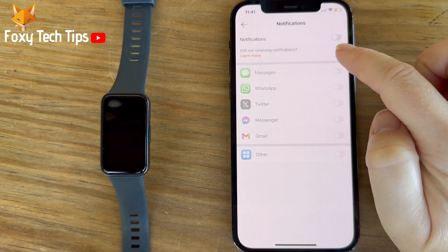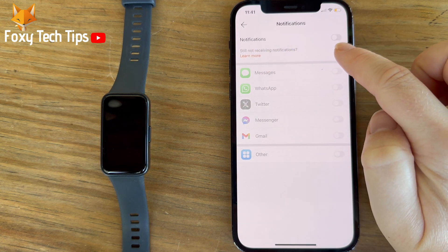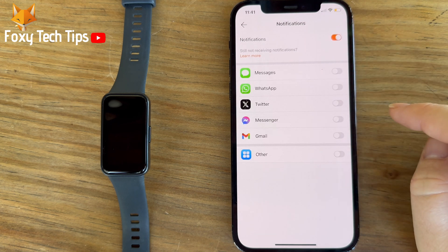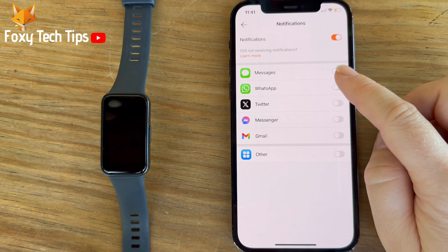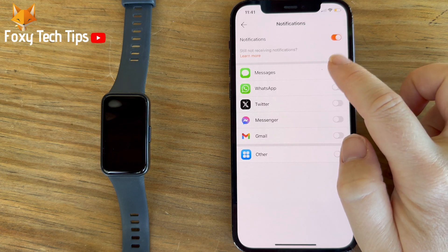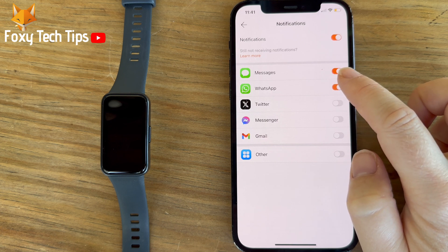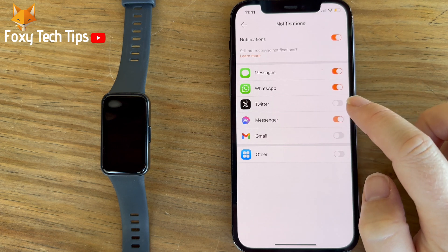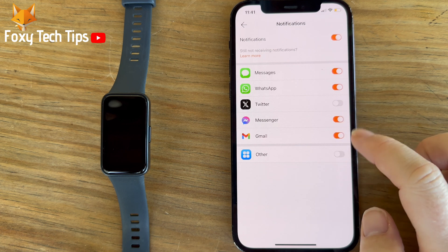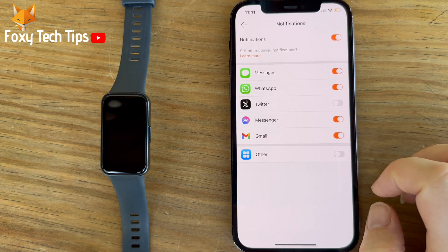Turn on the toggle in the top right corner to the right of Notifications. You can now turn on the toggles to the right of the apps that you would like to get notifications from on your watch. You can also switch on the other toggle to get notifications from other apps than the ones listed above.